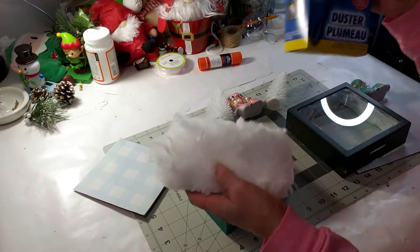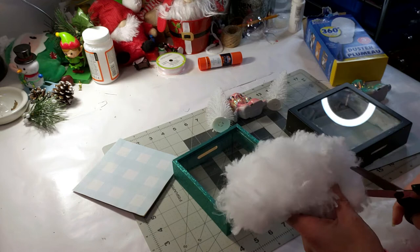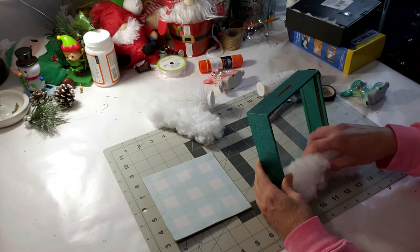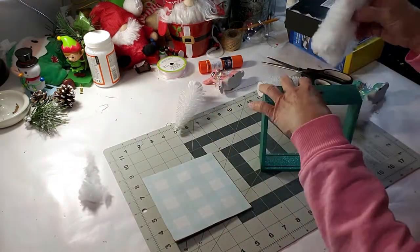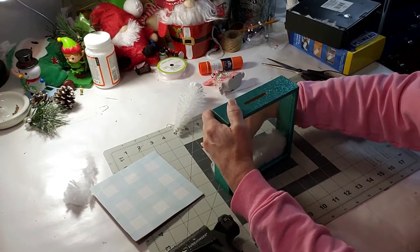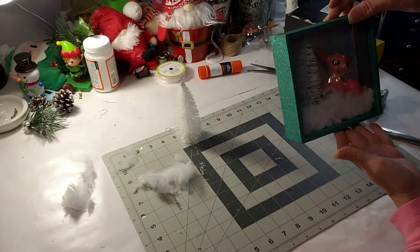Moving on to the next DIY - I took Dollar Tree dusters, they come three in a pack, and I'm going to use them like snow in the Dollar Tree shadow boxes. I'm just going to cut a piece and place them inside both shadow boxes with a little bit of glue. I'm going to make a vintage shadow box scenery with the little vintage deer that are so adorable that I got from Target. I'm placing the Dollar Tree tree inside the shadow box with some glue at the bottom, then placing the little pink vintage deer inside. Look how cute it came out - so adorable!